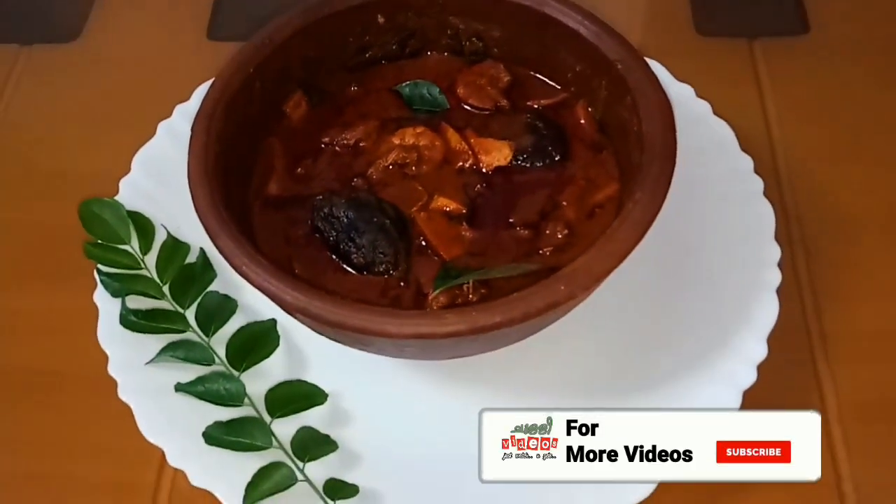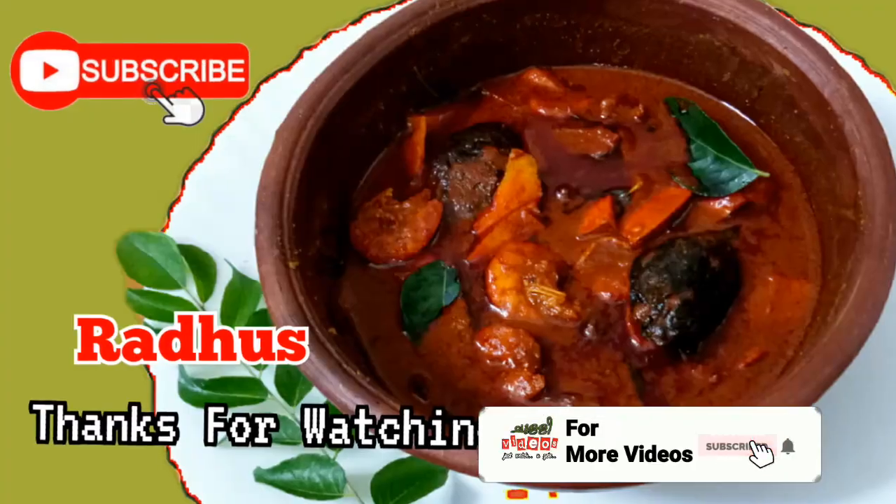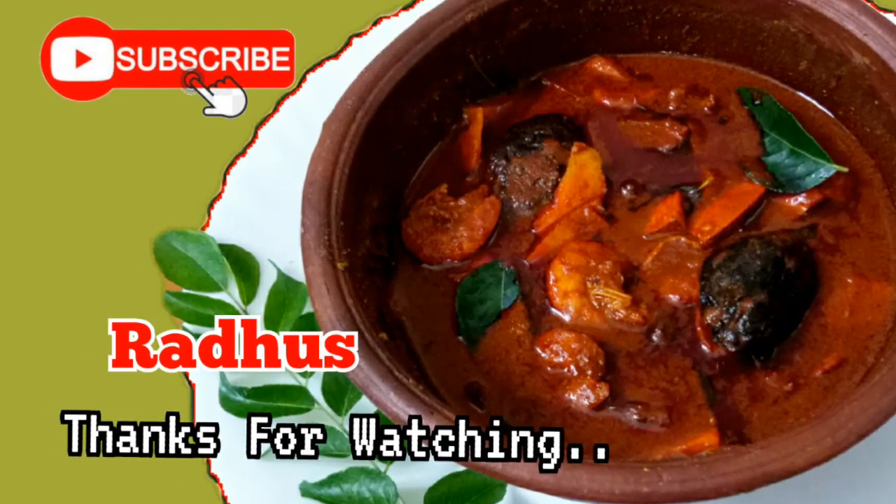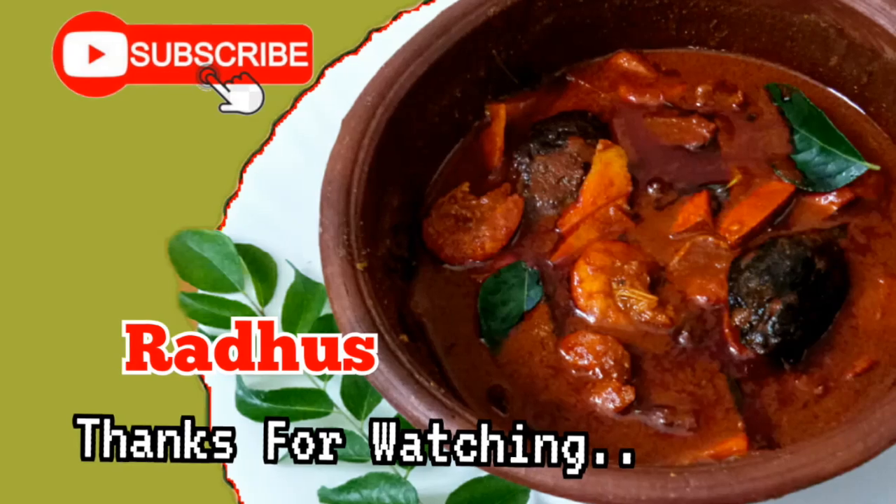Please like, share and subscribe to our channel. We will see you in the next video. Thank you!